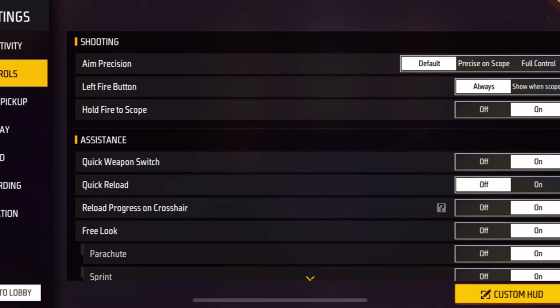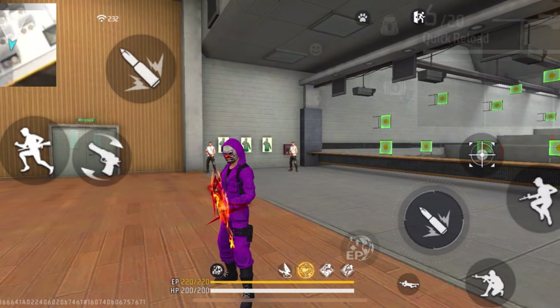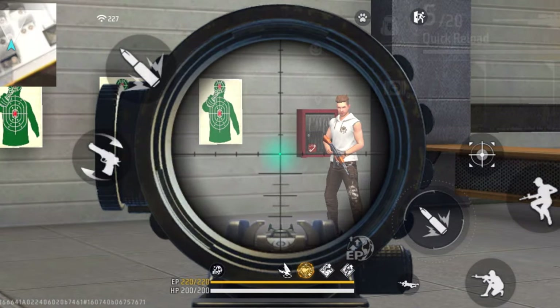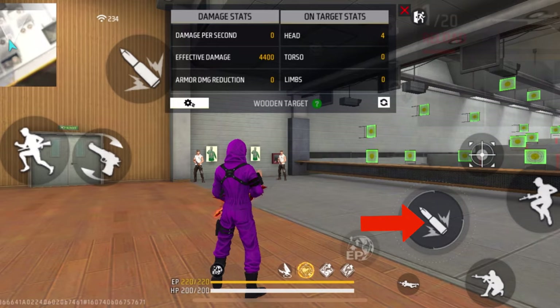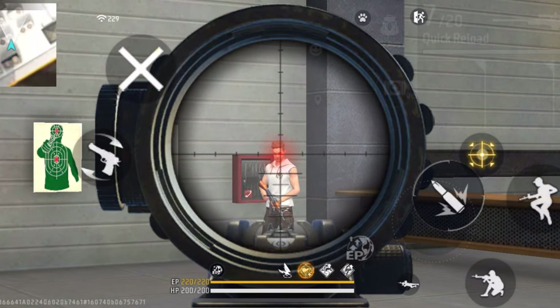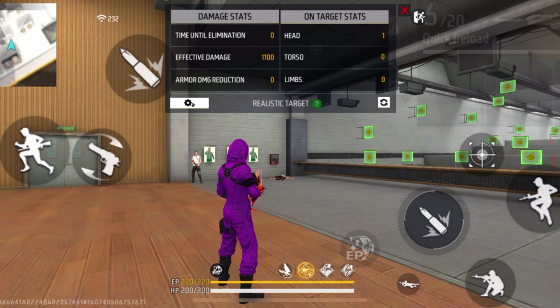Moving on to settings for sniper users, one of the most important is the hold fire to scope setting. If you turn it off you'll have to follow a three-step process: press the scope to open it, move the scope to the enemy's head, then press the fire button. But if you turn hold fire to scope on, holding the fire button will automatically open the scope and you can move it toward the enemy, then just release the fire button to shoot. If you're a sniper user I highly recommend turning this setting on.